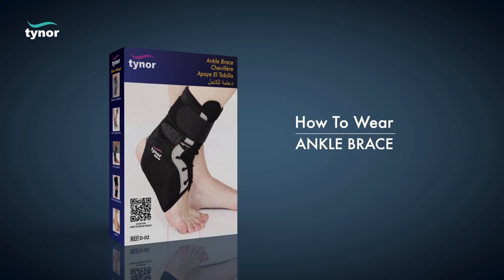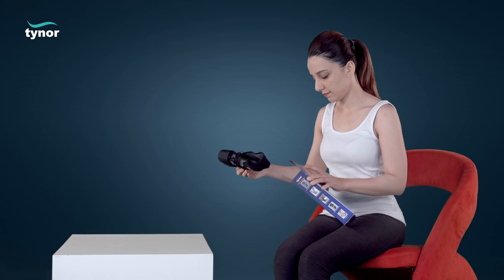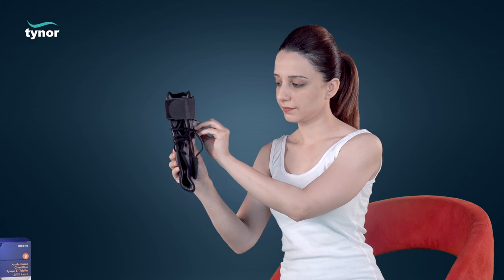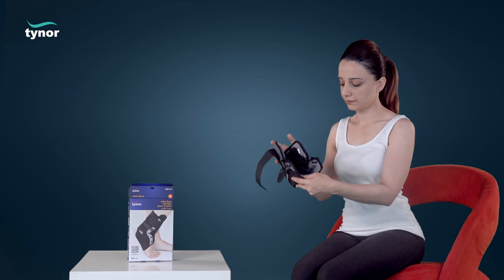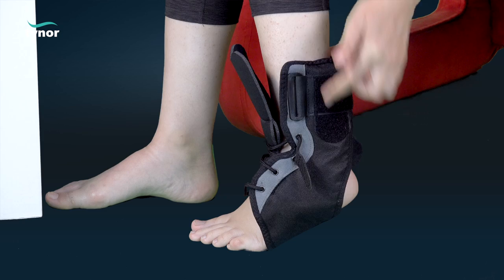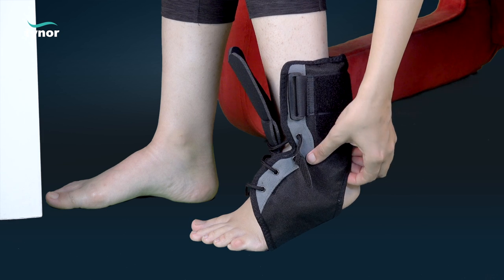Now let us see how to wear the ankle brace. Unfasten the hook loops and check for the 'up' sign. Slide the foot to wear the product so that the heel fits snugly into the heel opening.